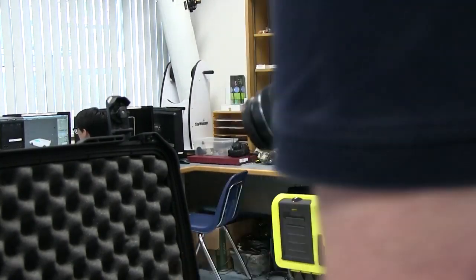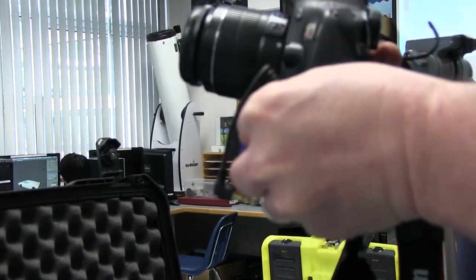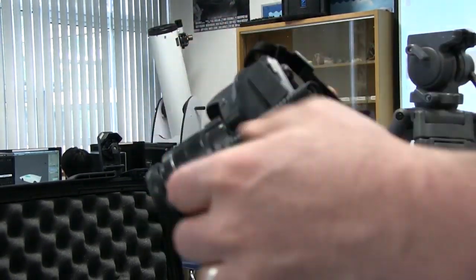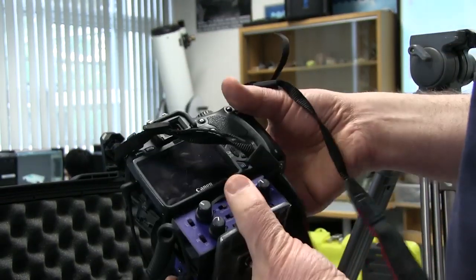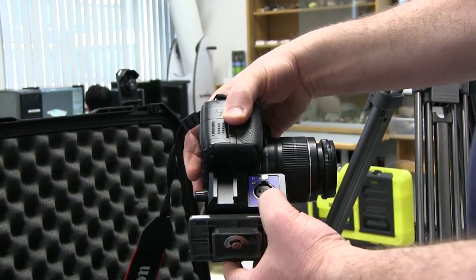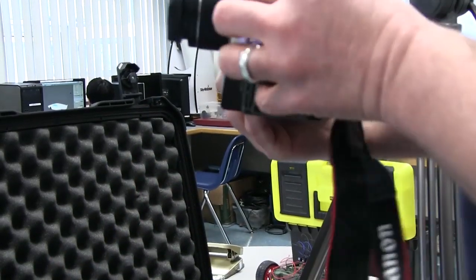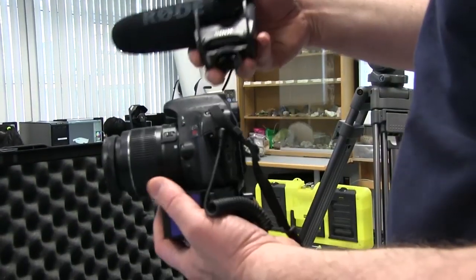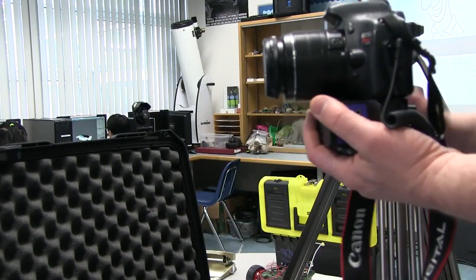Next thing I'm going to do is hook up the cable because we've got to make sure our output from the BeechTech device is connected to the input on the camera. Without that we're not going to get audio. Our XLR input is on here — we can see the three pins and that's our right channel. If we wanted to, we could also hook up a left channel and put an external mic like this Rode mic on top and plug that input into the left-hand side.